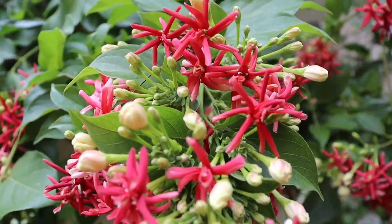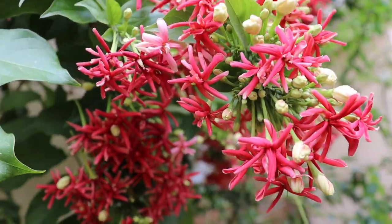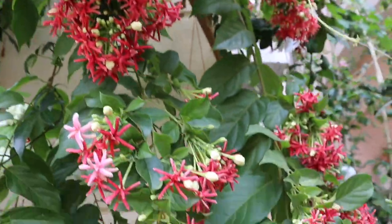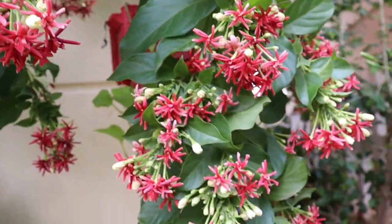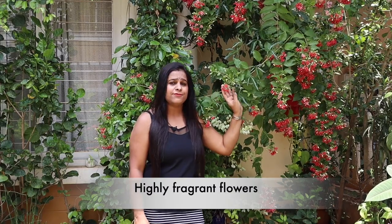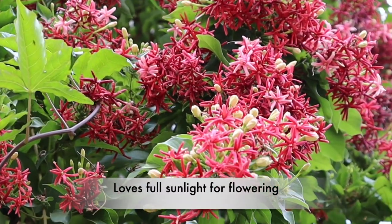This is one of the easiest flowering plants to grow. You can grow them in pots and containers as well. If you have garden space, grow them there — they'll grow rapidly and you can trail it to the terrace. You can create a nice sitting area upstairs, and they have highly fragrant flowers.